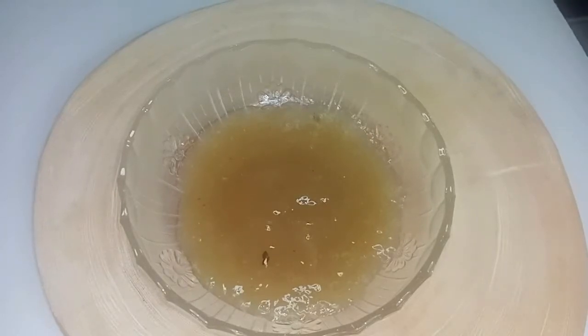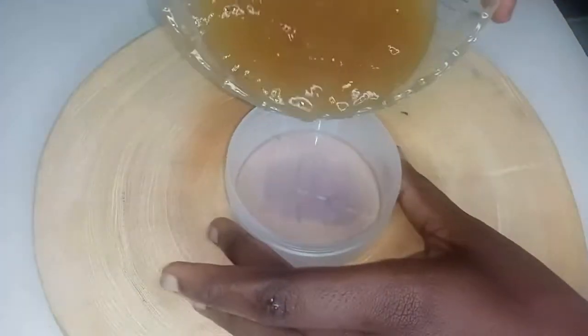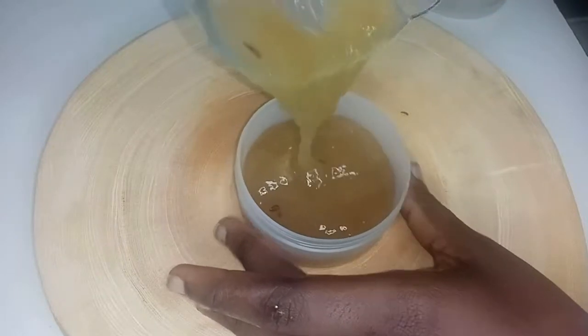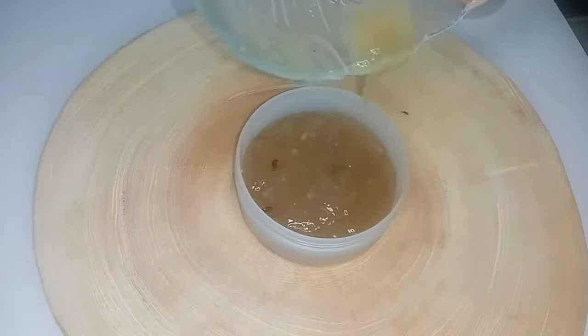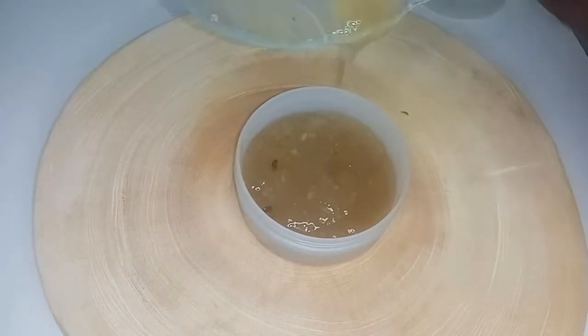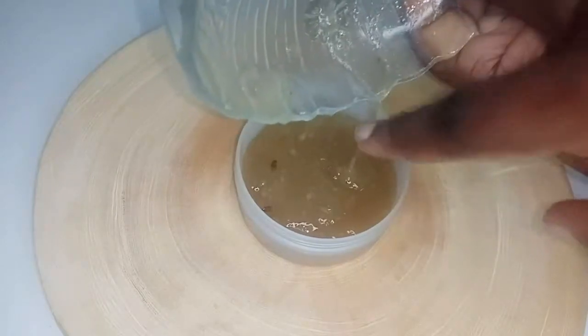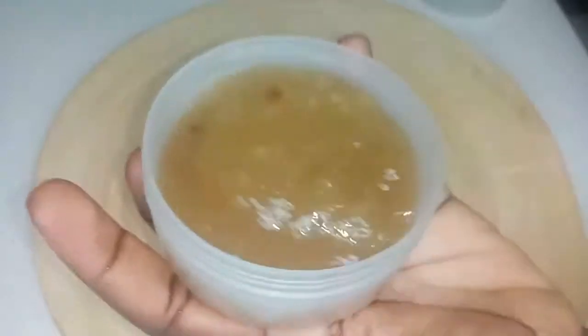The gel is ready to be applied on the hair. I'll be using myself as a practical demonstration. After I applied this gel, it made my hair very curly. It also helps you to comb the hair if your hair is matted or very dry — you know how natural hair can shrink.